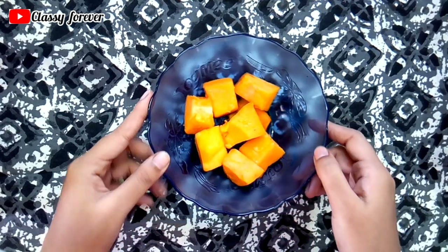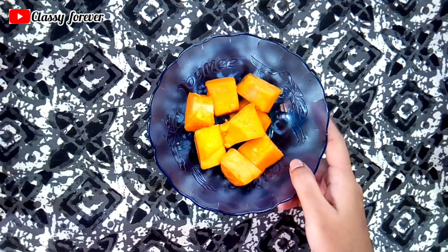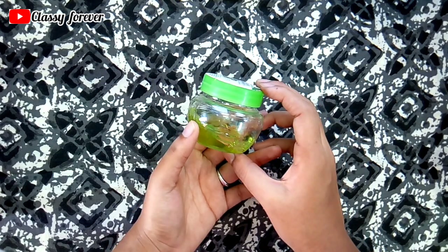The first ingredient is papaya. You can cut it into cubes and use it. The next one is aloe vera gel — you can use any brand or from the plant.